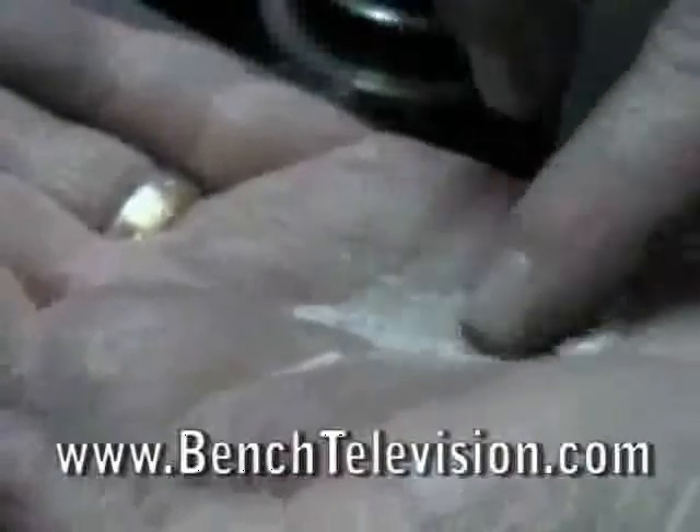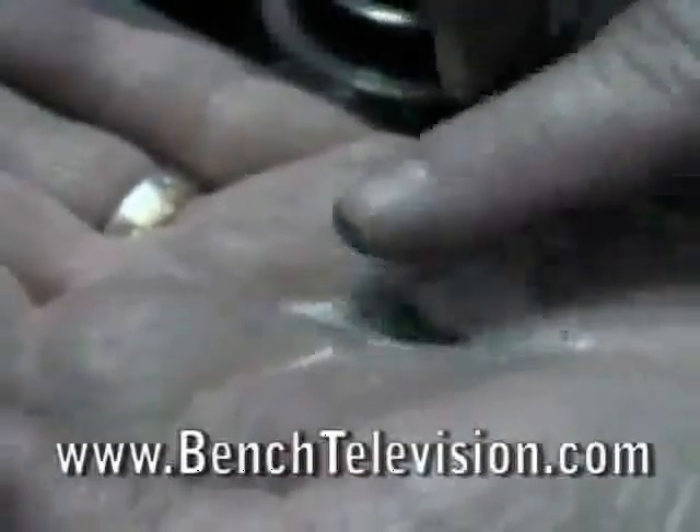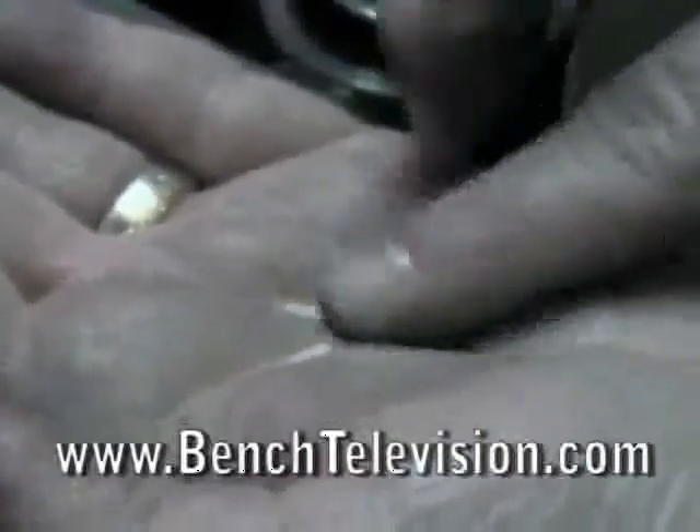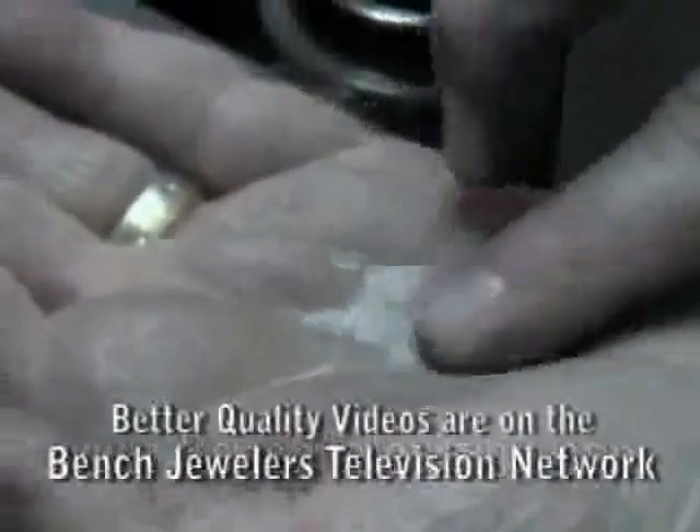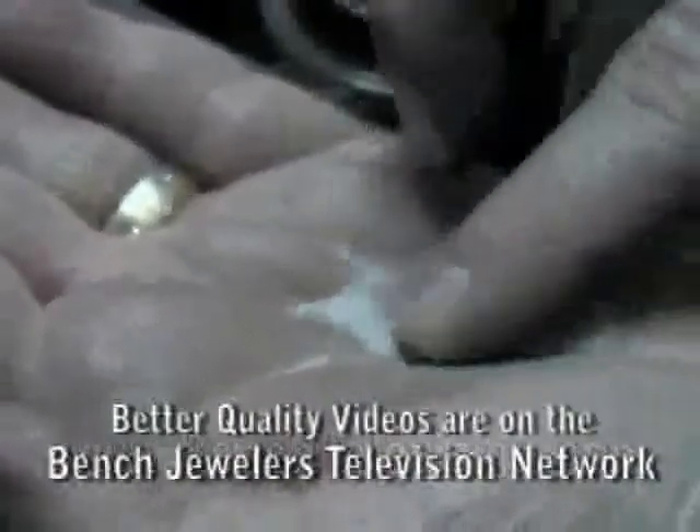The coarse crystal structure of the salt will scrape away any dirt and grime on the back of the stones. Because salt is only two and a half on the Mohs scale, it will not scratch even the softest of gemstones.